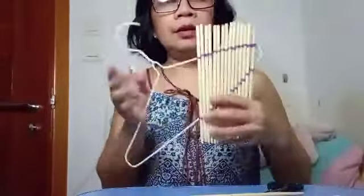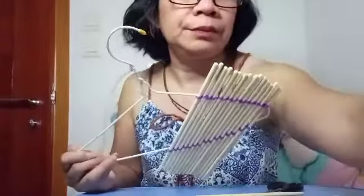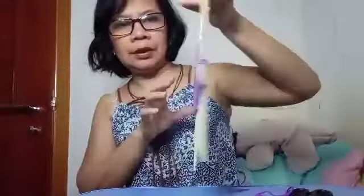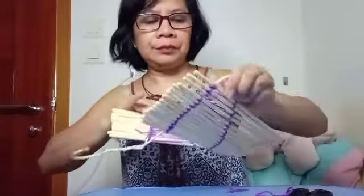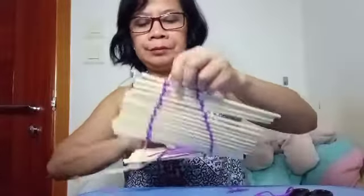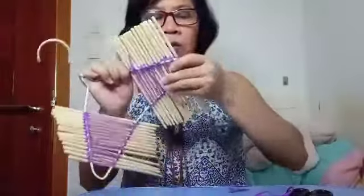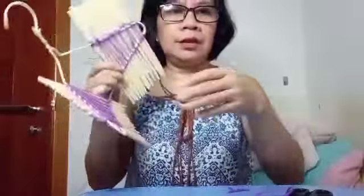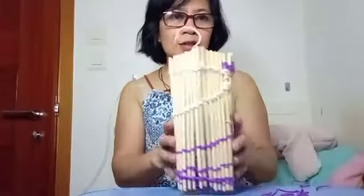Okay guys, do the other side first, then the same on the other side — wait. Hello guys, there it is, and now we fold it like this. Slowly, wait a moment — I'll round it first, there it is.